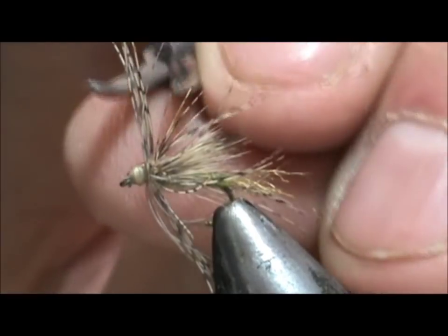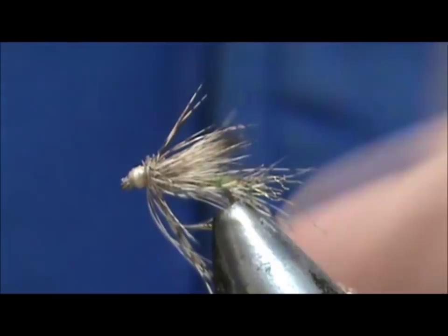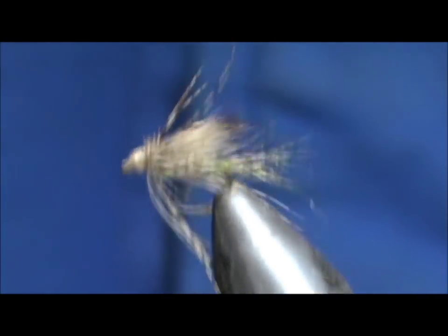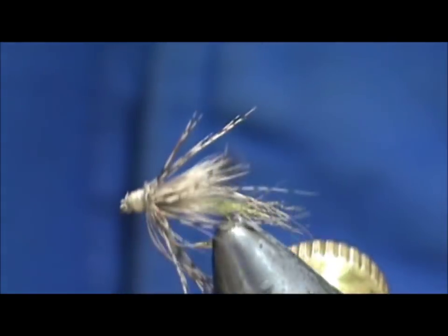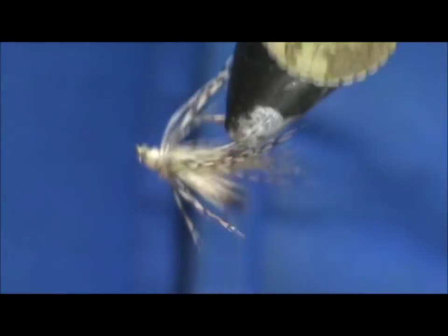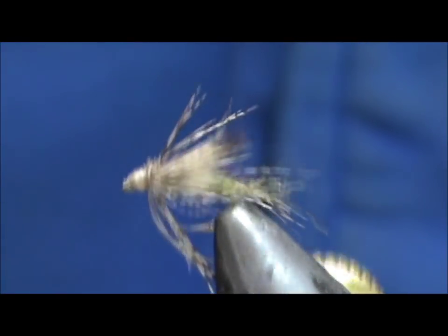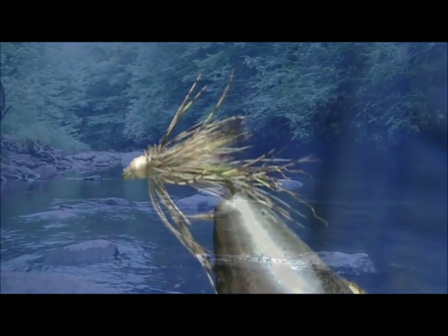I'm going to go ahead and trim off a few of them that are on the top. There we go — and here we have a stuck-in-its-shuck olive caddis dry fly. Hope that you learned something from this video. Please subscribe to my channel, refer me to your friends, leave comments, questions, and suggestions — and most of all, thank you very much for watching my videos.